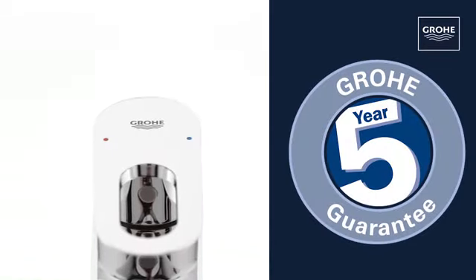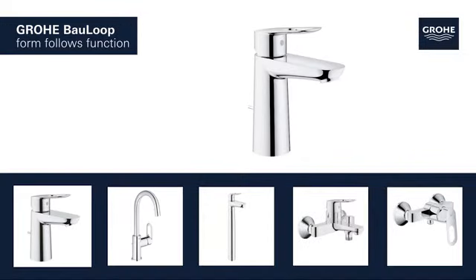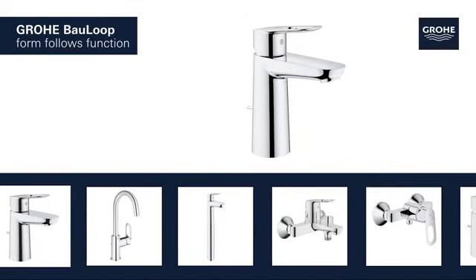Outstanding Grohe quality, all backed up by our 5-year guarantee. Grohe Bauloop — Form follows function.